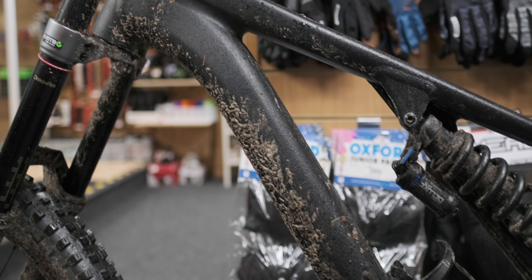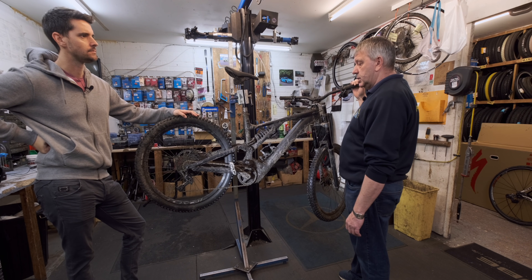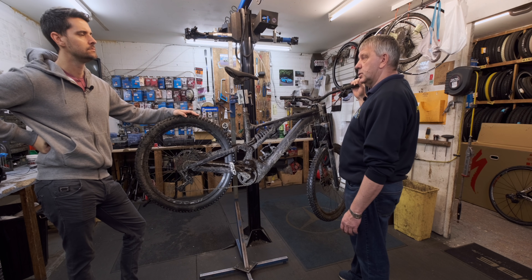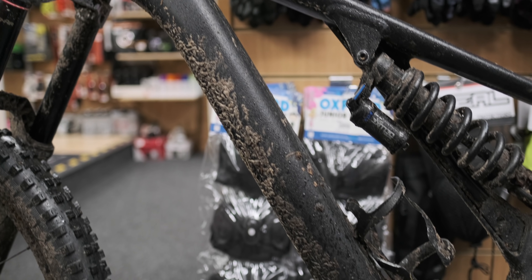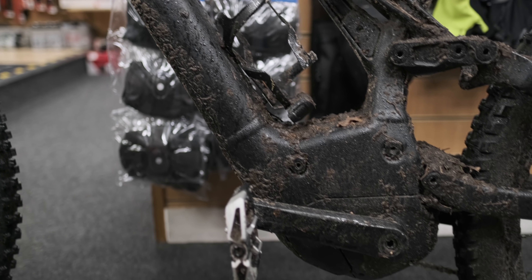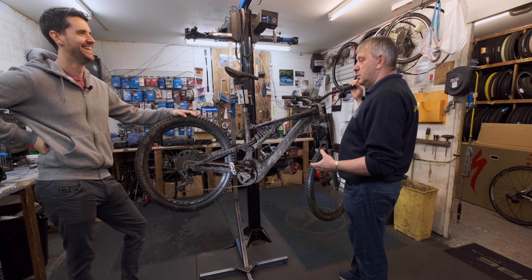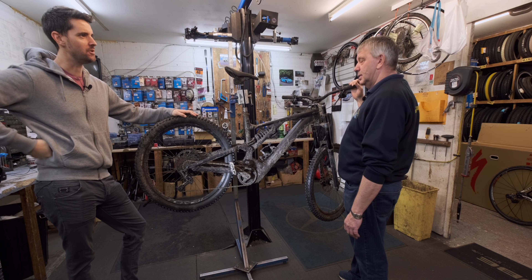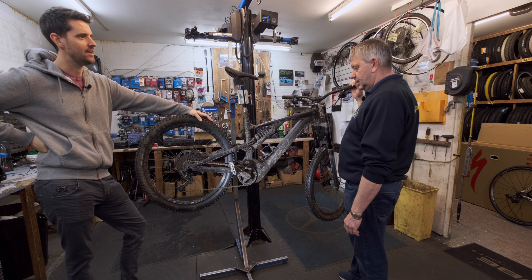Our team bikes were out in Wales at the weekend and they were absolutely plastered. You've either got to hit it with a good hosepipe or sometimes a little power washer, which isn't a problem, but you just need to get them back in and then we can show you what you really need to do. Okay well I normally just get a power washer down at the car wash and blast it into all of the bearings and all that kind of stuff. Yeah, today's going to be different.